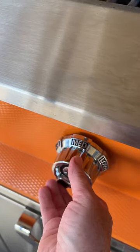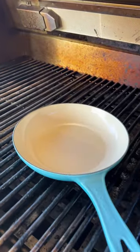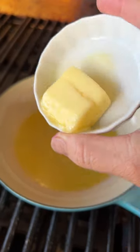Go ahead and set your grill to about medium heat. Place a skillet on the grill and add olive oil, butter, and some garlic.